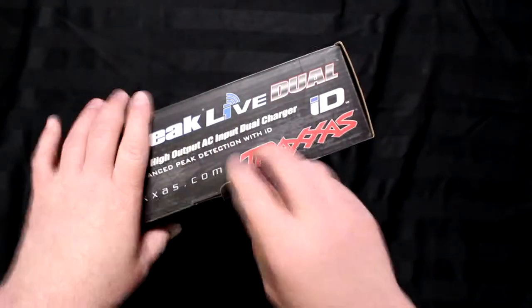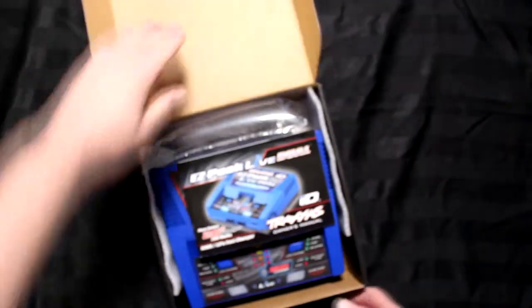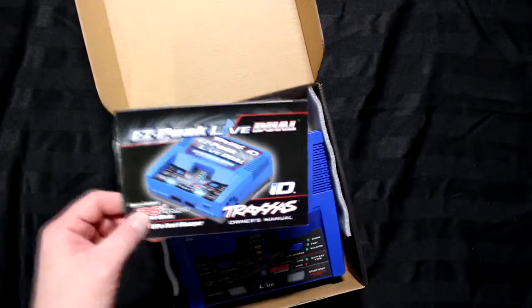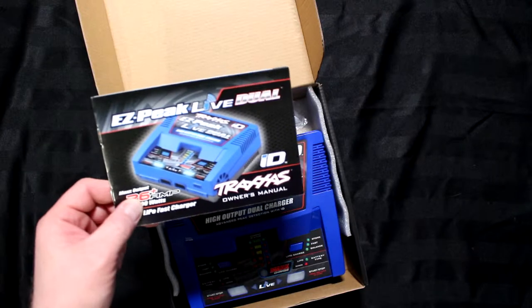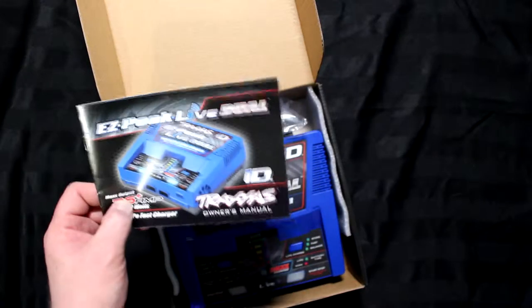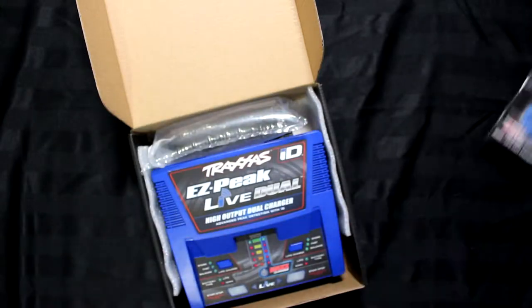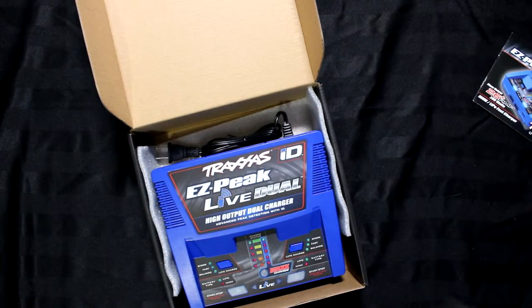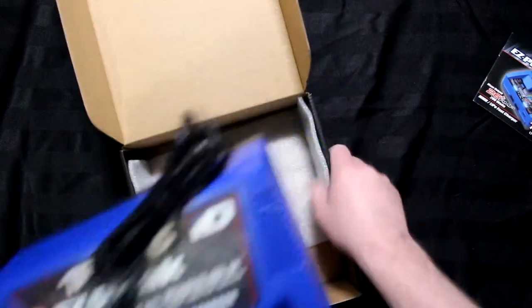Let's open the box and see what's inside. Opening the box, the first thing you see is the instruction manual. Even if you're watching this video, I strongly suggest that you read this manual. Then some stuffing, and you have the actual charger itself.